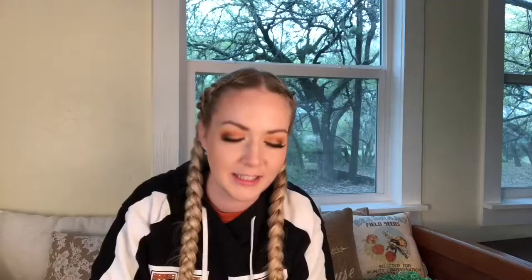The next little guy we got in this box is an adorable sticker of a pencil that says Paletteful. This has to be the cutest sticker I've ever seen. I'm trying to think of where I'm going to put this because this needs to go on something.